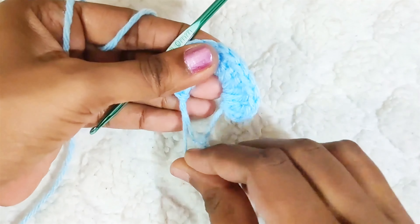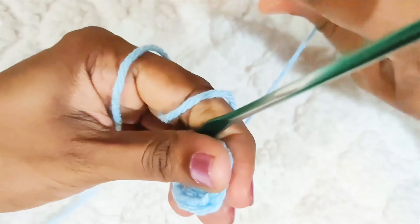Once you are done, pull this yarn in to close the gap and slip stitch on top of this first double crochet. While making the slip stitch, change to the other color. Round 2.